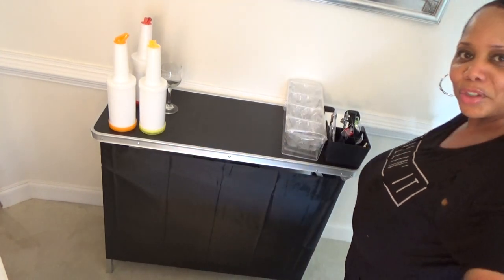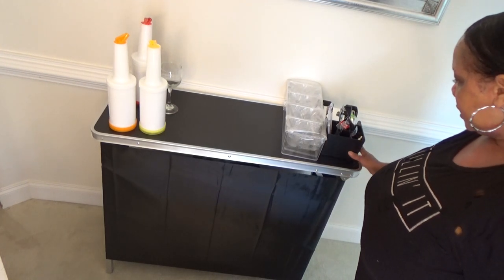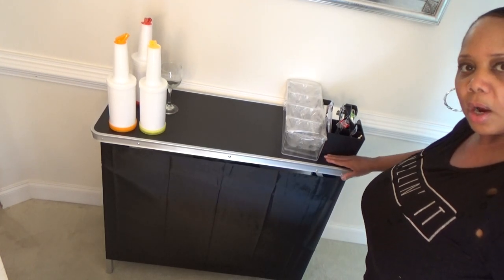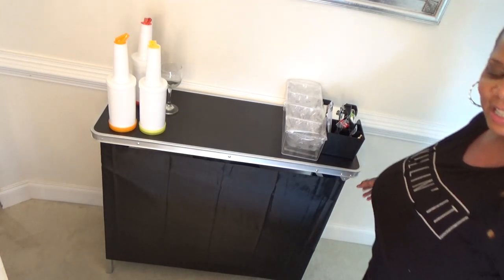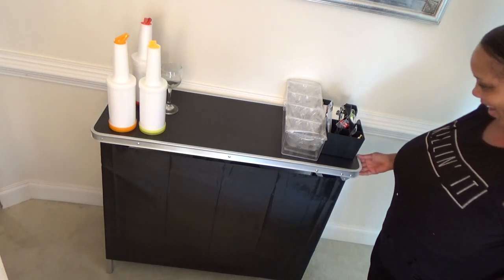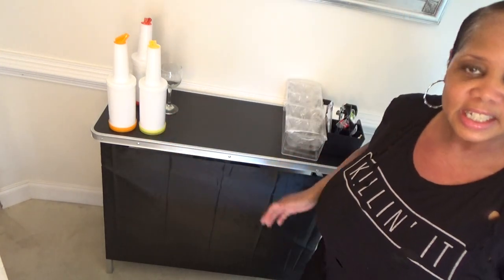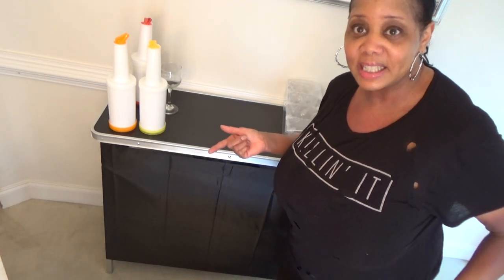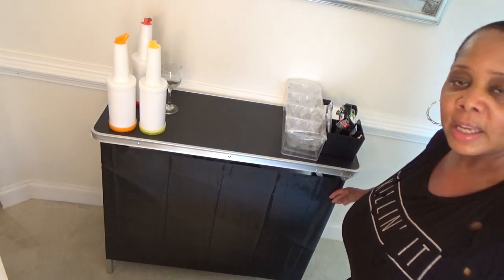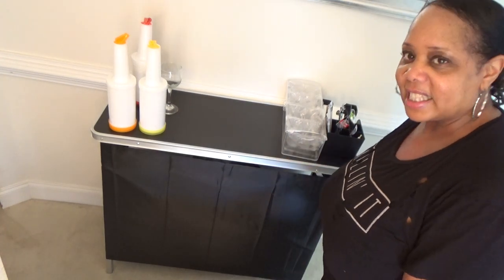I just wanted to share that with you. Here's my Trademark Innovations bar. And this is where you put your business cards. You want to put a plant — anything. So for those of you that are interested in an affordable way to kick off a freelance bartending business or service, or just have one for your home when you have guests over — the holidays are coming — this is the way to go.